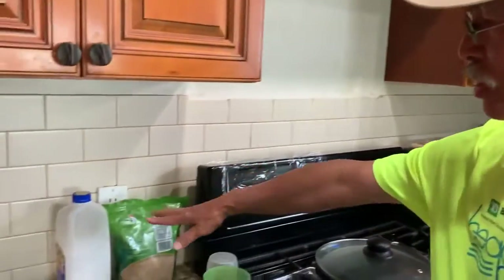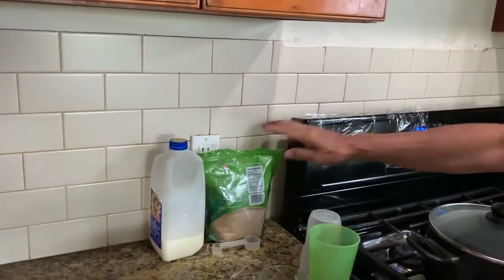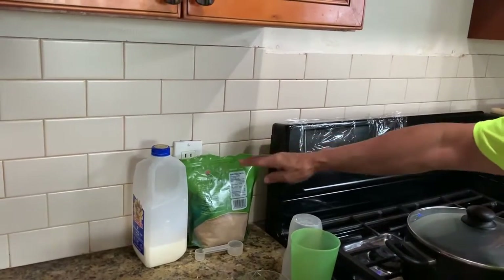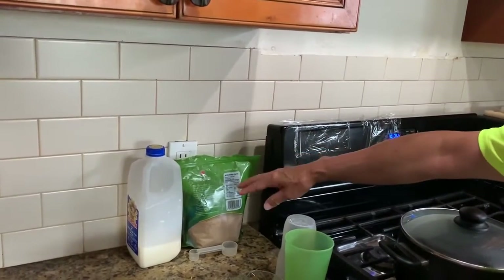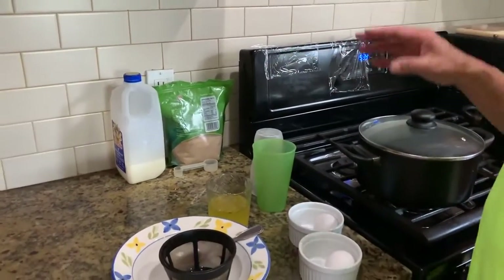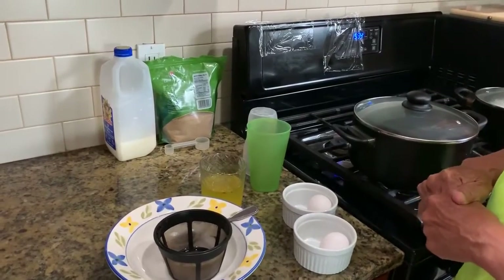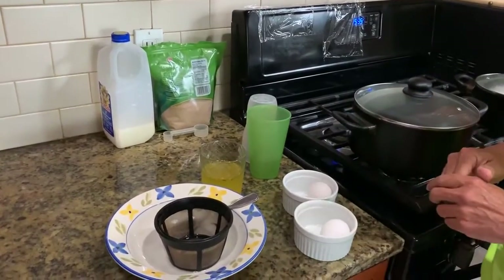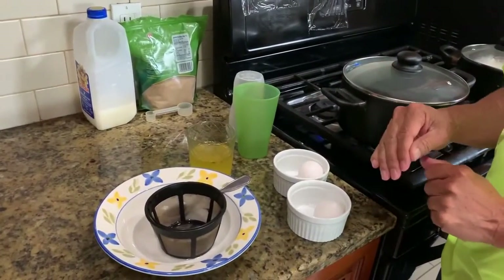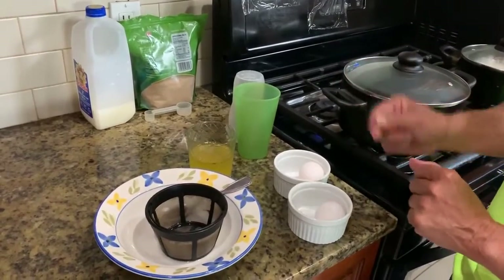So if we're going to do the steamed egg as a dessert, we would use one half cup of milk per egg and one tablespoon of sugar per egg. What I'm going to show you today is how to do two helpings of this steamed egg. What I'll demonstrate though is the appetizer, so just kind of bear with me — if you get lost, just rewind.